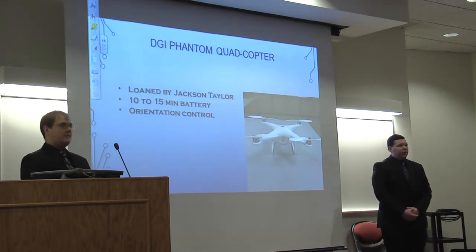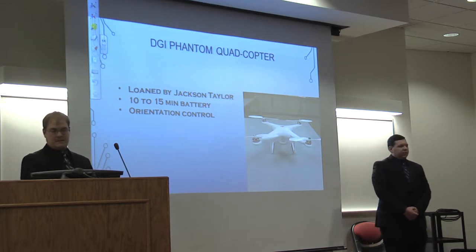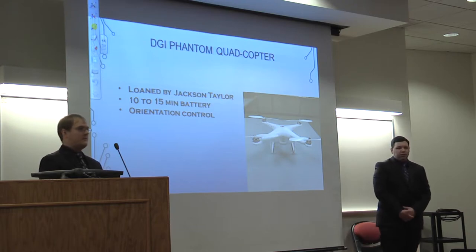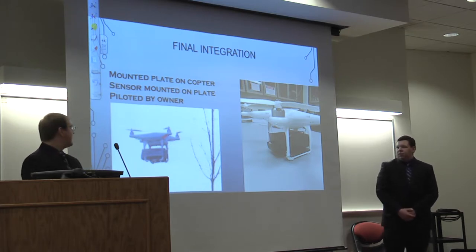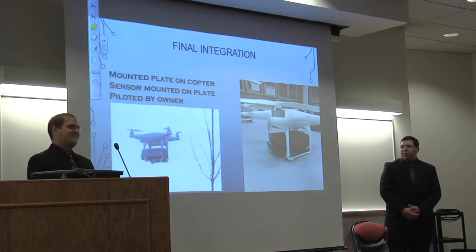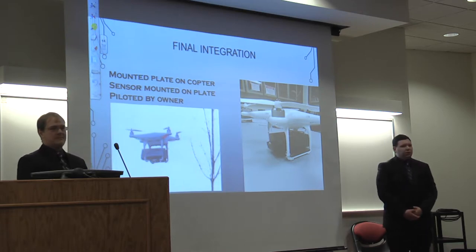A fellow student named Jackson Taylor came to us and said he had a quadcopter he was willing to lend for the project. This is it — the DJI Phantom version one. It lasted about 10 to 15 minutes, which was plenty of time for testing. It turned out to be really nice in terms of orientation and stability. The integration box is nice and snug underneath it, secured with duct tape so it stays in place as the quadcopter moves and tilts. Jackson Taylor piloted it since he had more experience, giving us more stable readings.